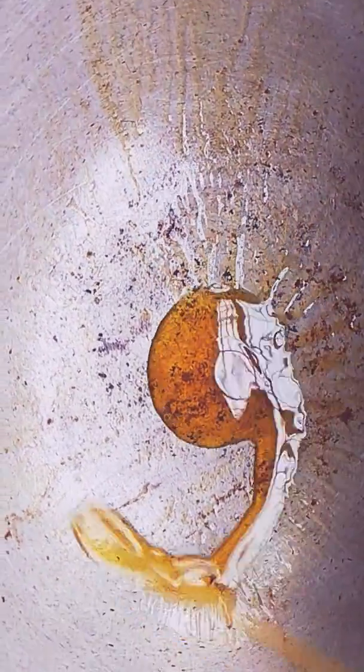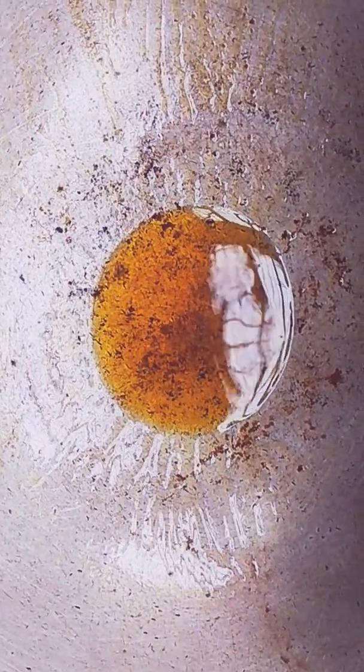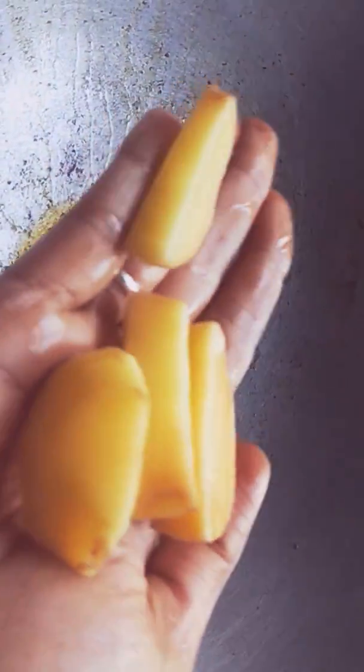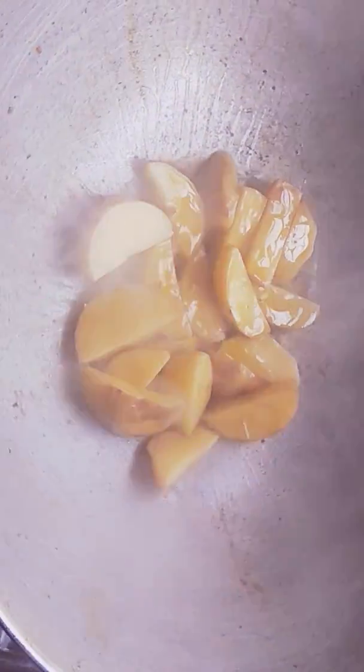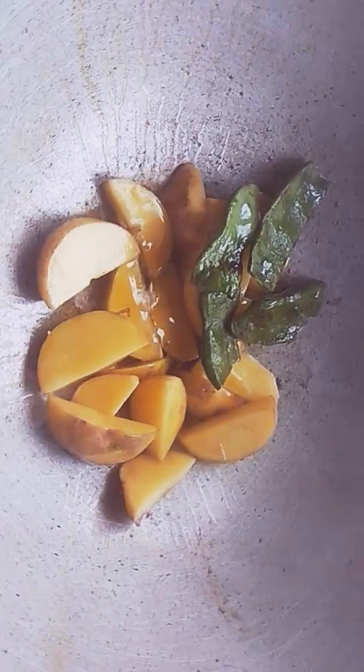Then we will put it down, and we will put in one sea sweet. We will put it in a bit, put the whole pot. We will put the rice in the pot and add the skin.